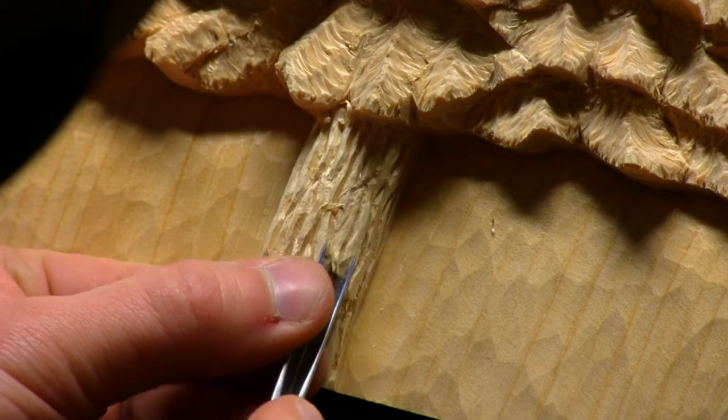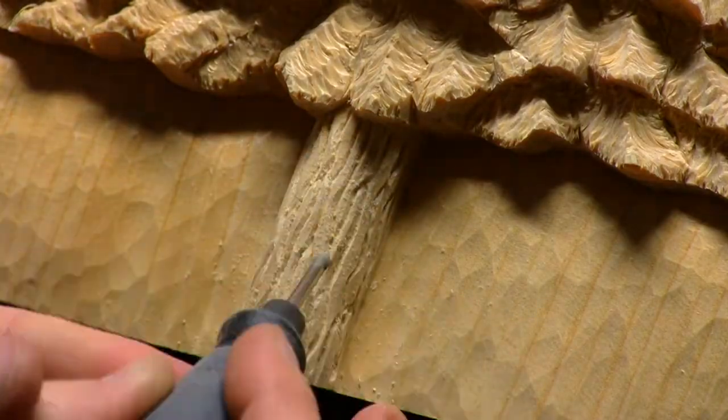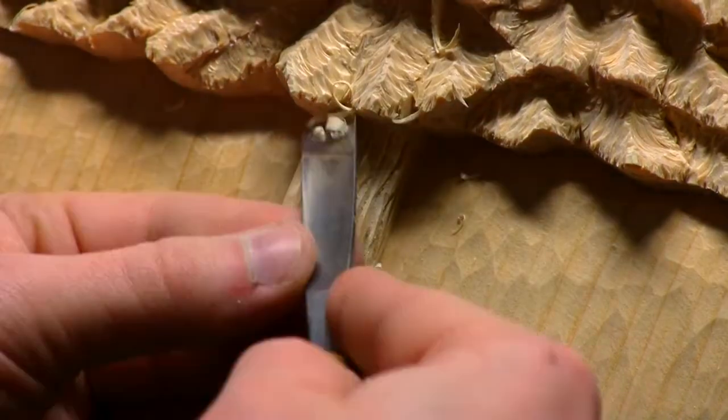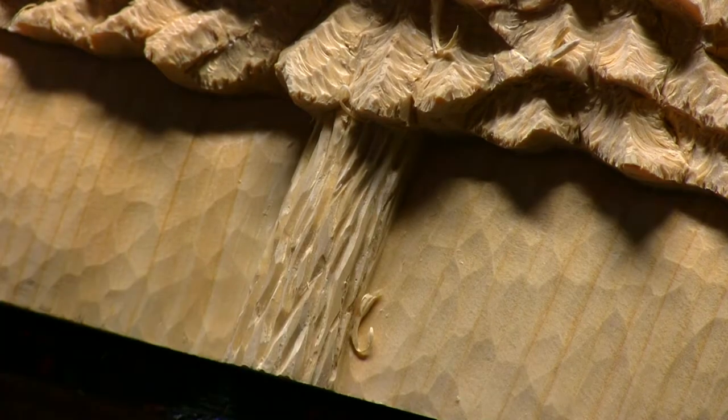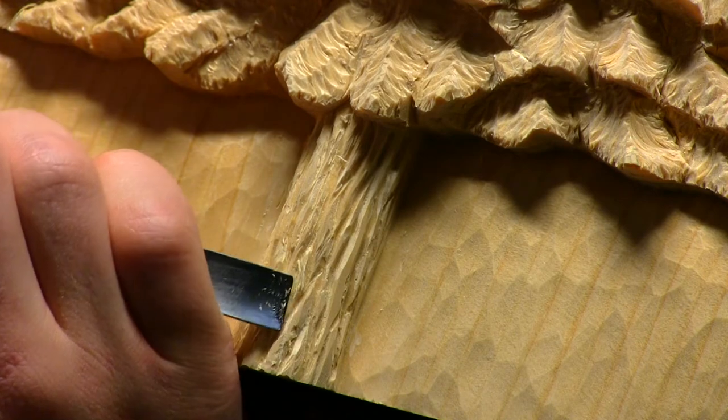The last thing to finish up was detailing the bark on the base of the pine tree. I carved in long sections with my v-gouge and created additional depth with my dremel. I then used the rocking technique here as well, but I applied the technique across the grain, which looks quite different than going with the grain.